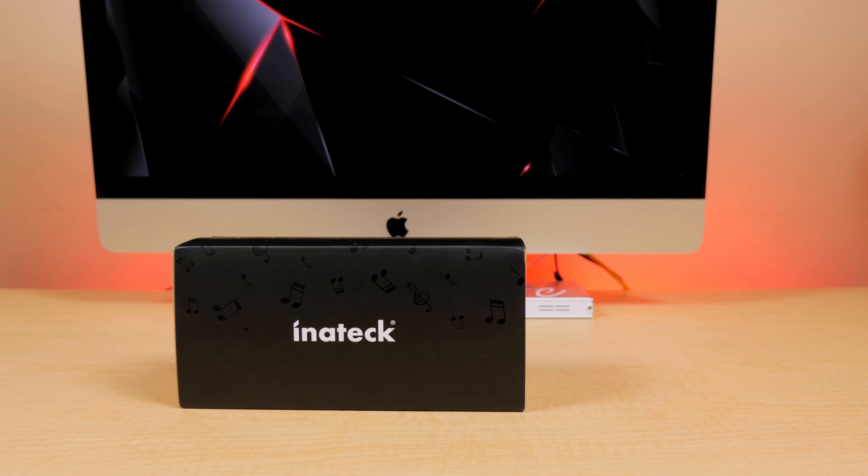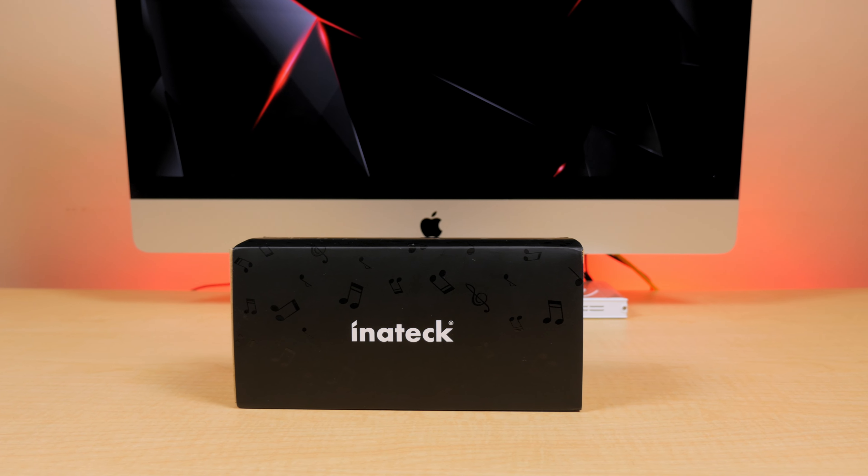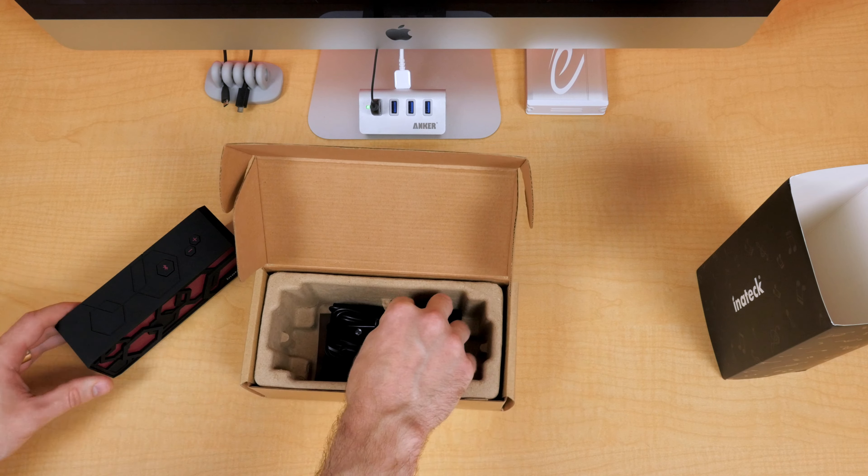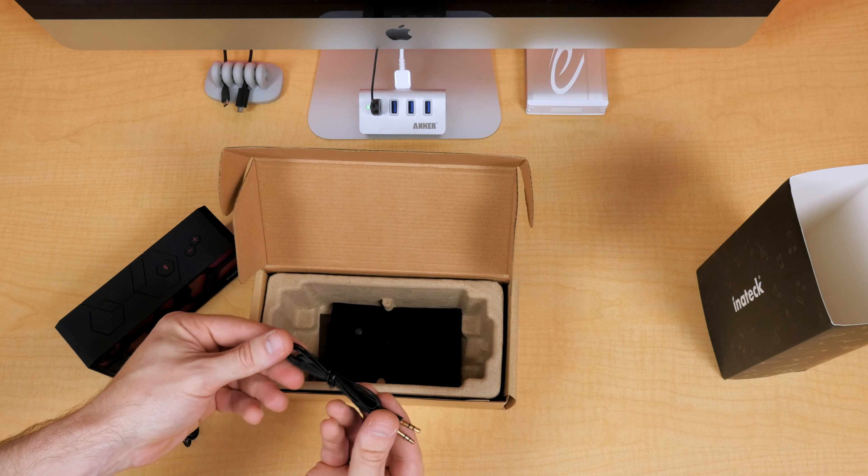Hey everyone, Jared back again, and under the microscope this time is an affordable compact Bluetooth speaker, which, even though I'm known to be overly critical in my reviews, actually surprised me with its performance.